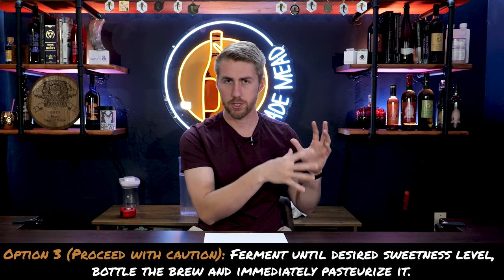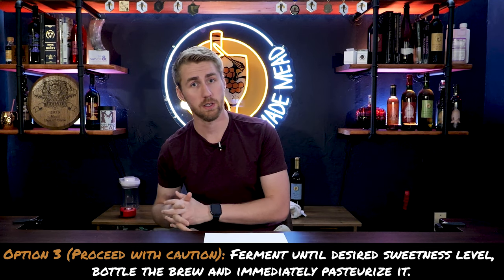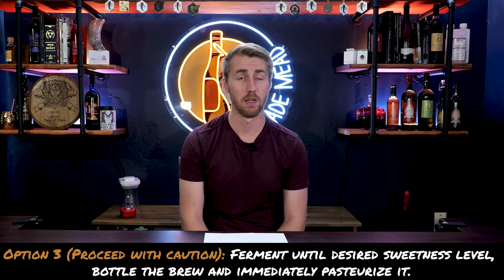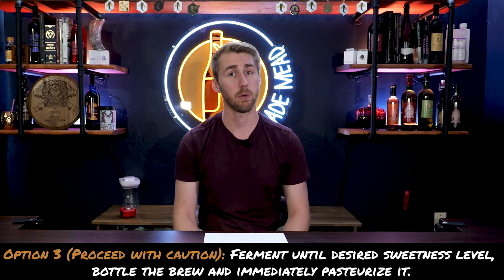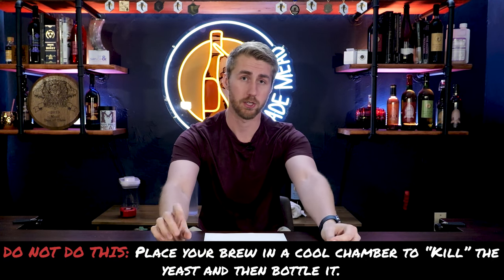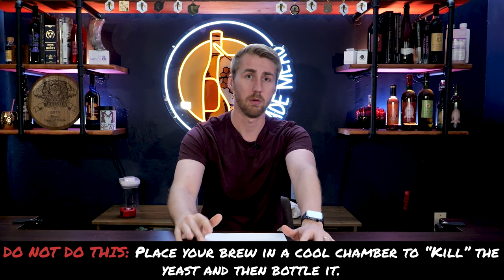The same low ABV cautionary method of fermenting until your desired sweetness and then pasteurizing is also possible with a high ABV brew, but I don't trust this method because I've seen more damage done than good. And finally, don't trust cold crashing — you can't halt fermentation at high alcohol volume with cold crashing either. Don't do it. Be safe. We covered low alcohol by volume sweet meads and high alcohol by volume sweet meads. Both are really fun to make, and really good mead is most of the time sold sweet.